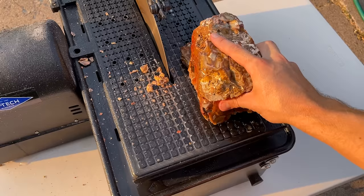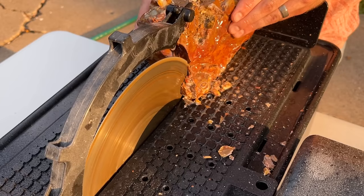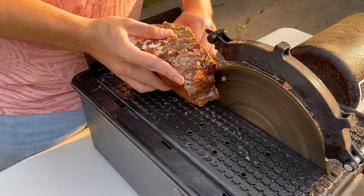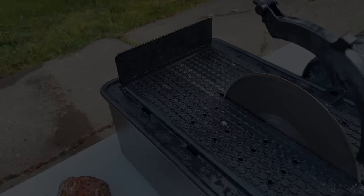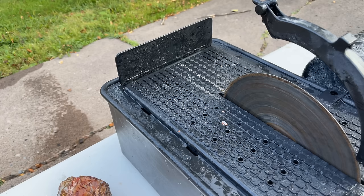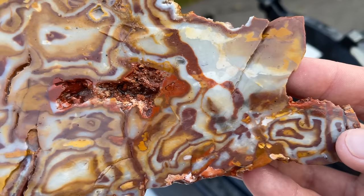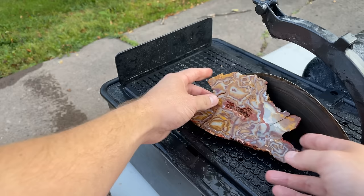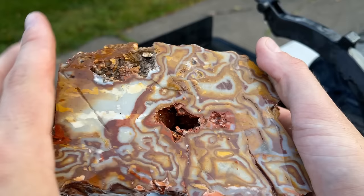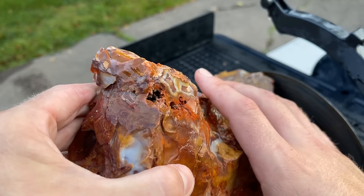We got ourselves a nice flat surface - I'm going to start working it this way and we'll start showing you some slabs. Oh my gosh, that took so long to cut - that is so hard! Check that out, oh my gosh! It's so beautiful - holy cannoli! It's got a huge void in there. I had to do some funky cutting to get this because it was just so big. We'll clean that up.